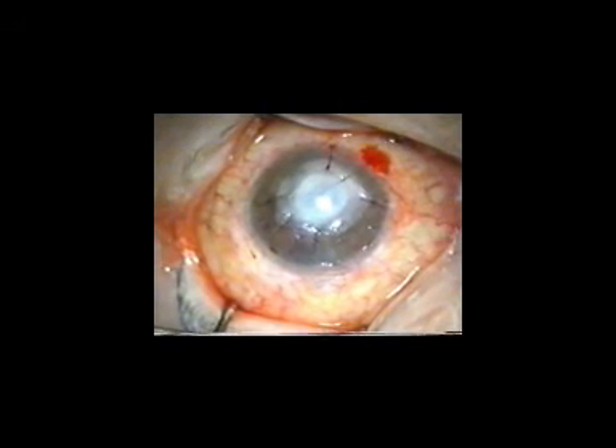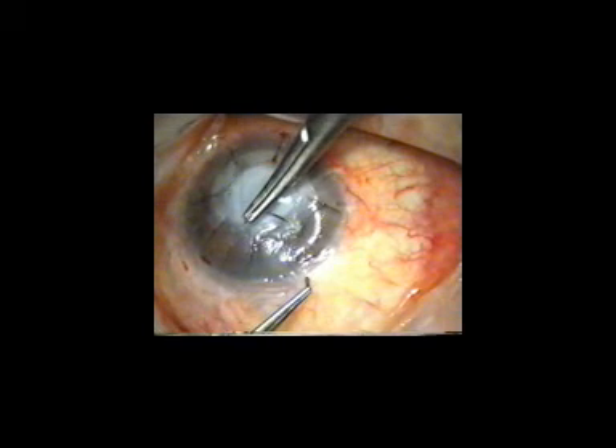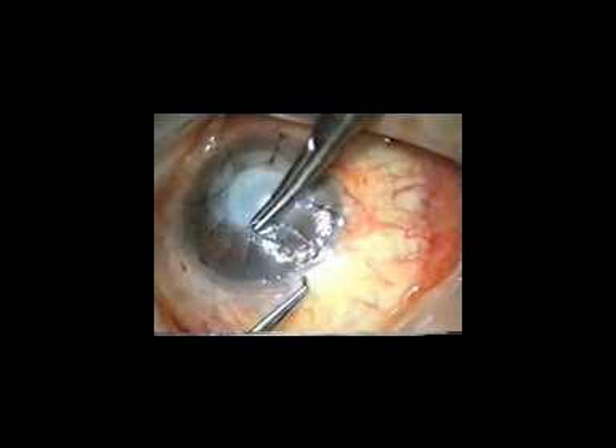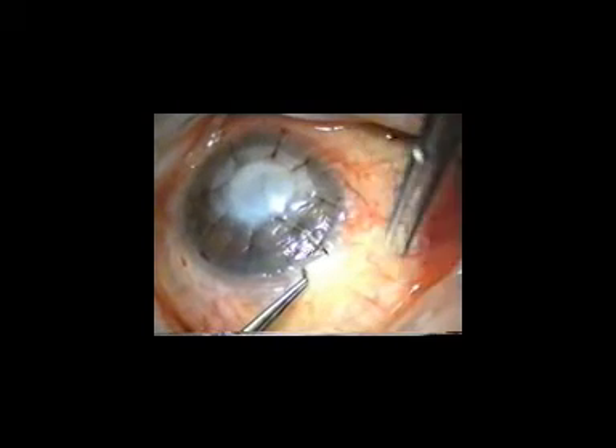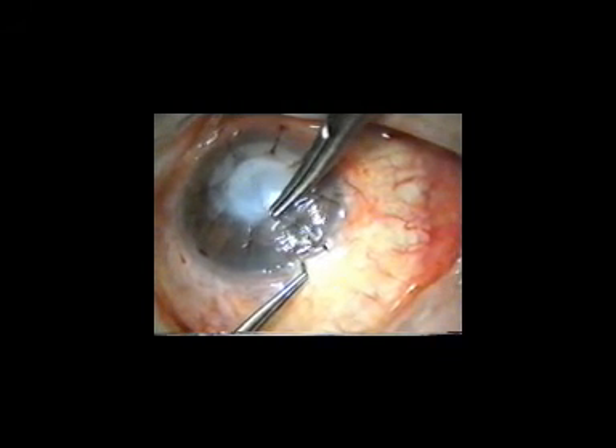All multi-layered amniotic membrane grafts adhered well to each other. By this method, we did not observe slipping and folding of the grafts during the procedure.